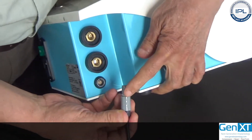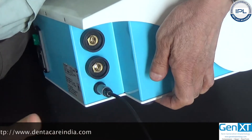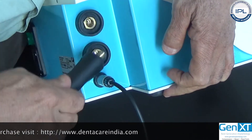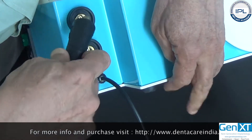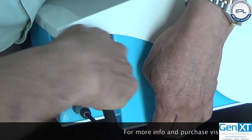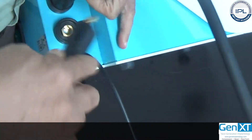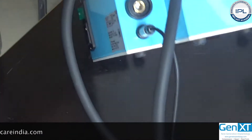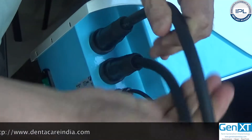To connect the foot switch, you see this male extension and a matching receptor. You coordinate the two and push it inside. I am turning it to the right to lock it into place — just push it and connect it. Coordinate the two and turn it clockwise until it is fastened.